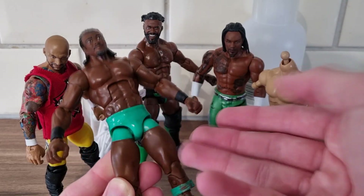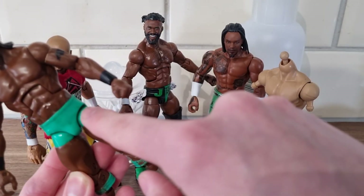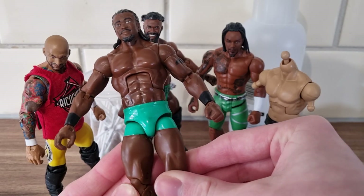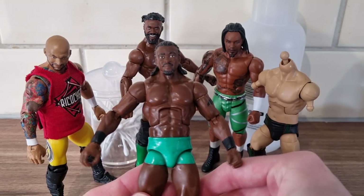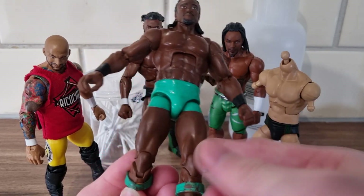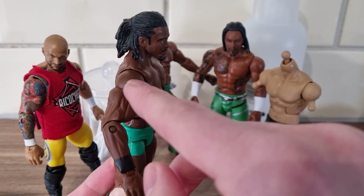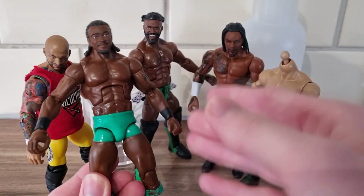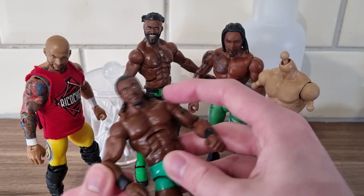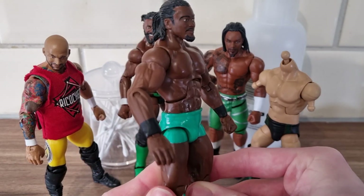I'll pop out the arms and put on these Rich Swan arms. I was going to use a whole Rich Swan but he doesn't have the upper thigh tight design that Swerve Scott wears. We'll put the kick pads on, switch the arms around — hopefully they fit on these shoulder joints. The skin tones might not be exact but it's close enough. Then we'll pop the head scan on there — should be pretty simple.